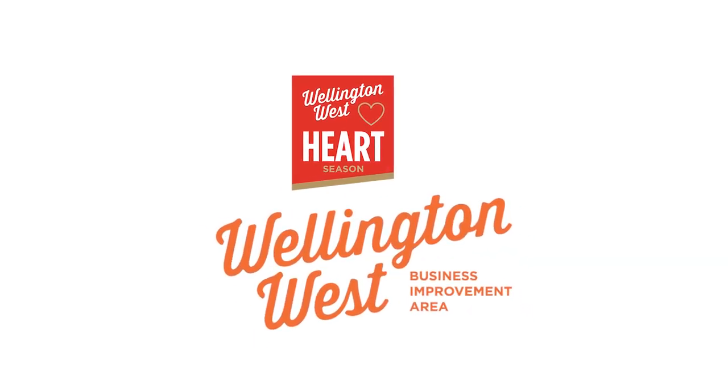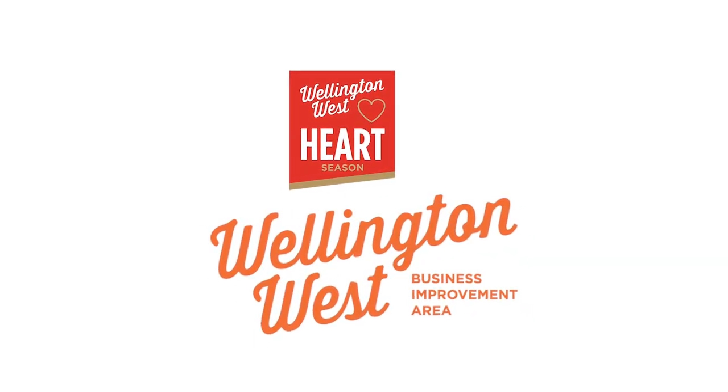Another Heart Healthy Tip from Wellington West Business Improvement Area. I'm Elizabeth Vino from Custom Strength.